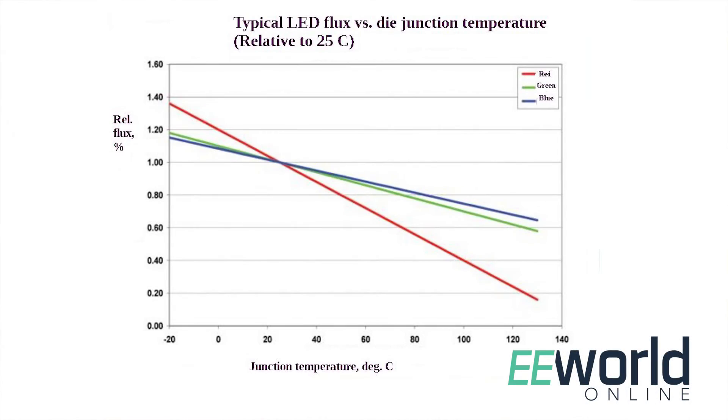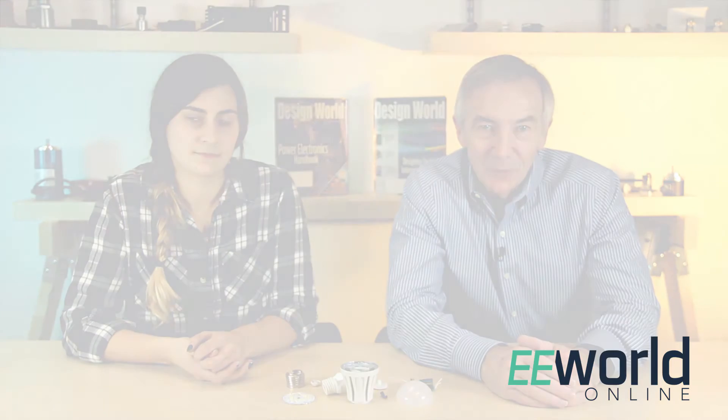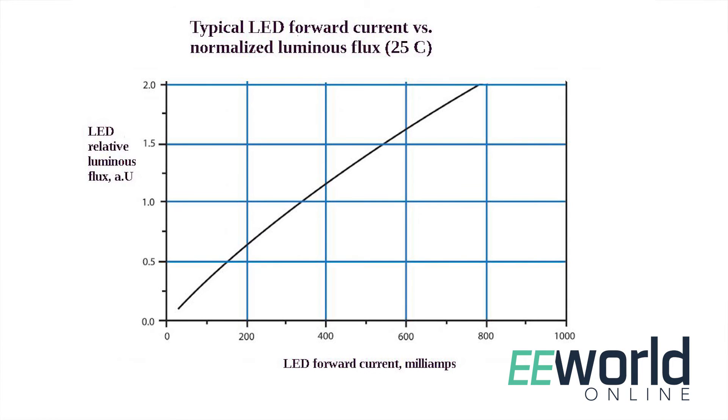We'll finish up by commenting on a couple of other aspects of the bulb's operation. First, it doesn't seem to factor in temperature effects. LEDs put out less light as their temperature rises. That's generally not a problem for small temperature changes — the eye's sensitivity to light is logarithmic and not particularly sensitive to small changes in luminosity. It's not unusual to see a 10% drop in LED lumen output as junction temperature rises from room temperature to 150 degrees C.